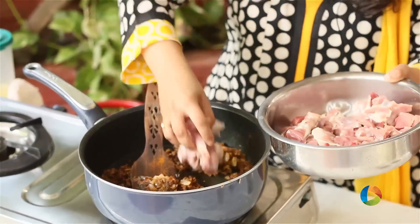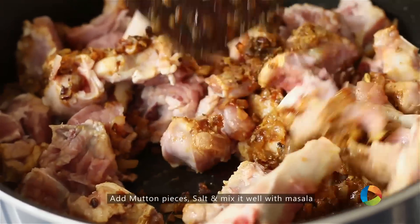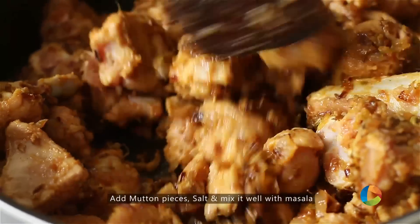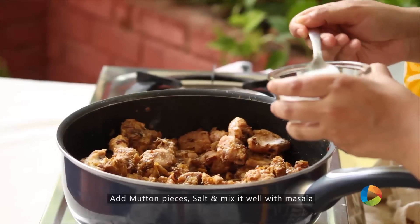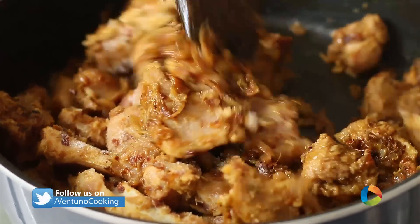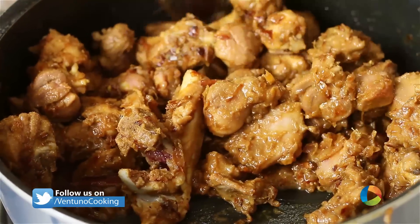Now add the Mutton pieces to the Masala. Mix the Masala and the pieces together nicely till the Mutton pieces are coated with the Masala. Add some Salt. You can see the meat is coated with the Masala beautifully and it's blended very well.